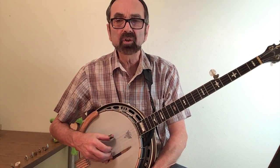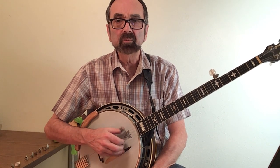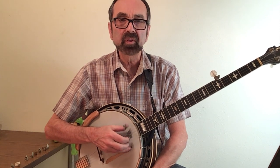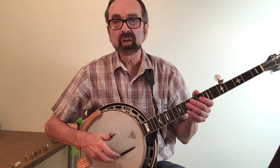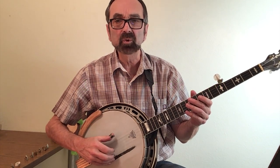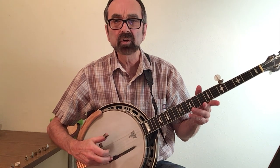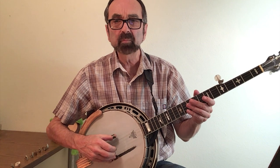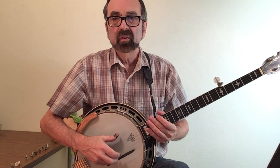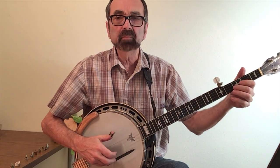The closer you are to the bridge, the brighter the tone. You move up toward the neck and you get a mellower tone. So many players try to locate the sweet spot on their banjo that gives them the brightest tone that really cuts through. That will usually be not right next to the bridge — a little too bright — but just about an inch in. In this position your leads will be bright enough to still cut through but not be so piercing.